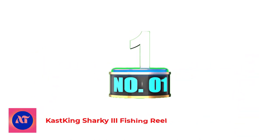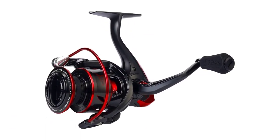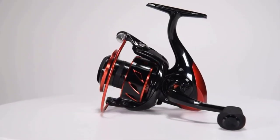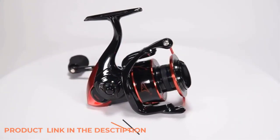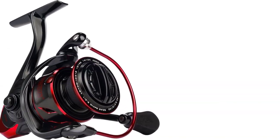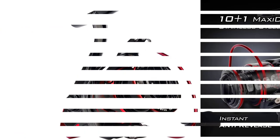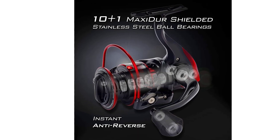Number 1: Casking Sharky 3 Fishing Reel. This budget reel is smoother and lighter than the Penn Slammer 3 and has an even stronger drag. Equipped with 10 plus 1 stainless steel ball bearings, it has 3 more than the Penn Slammer 3, which makes it smoother. The Penn Slammer 3 weighs 13.9 ounces at size 3500, while this reel weighs a mere 10.2 ounces at size 4000. The Penn Slammer 3 generates 30 pounds of drag at size 3500, and this reel achieves that at size 1000.